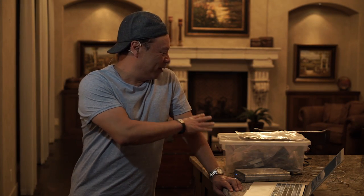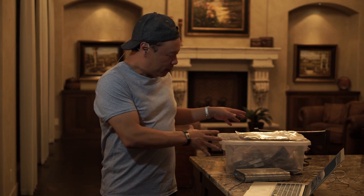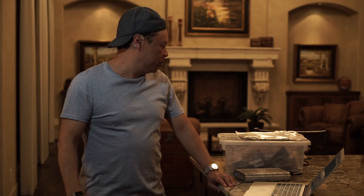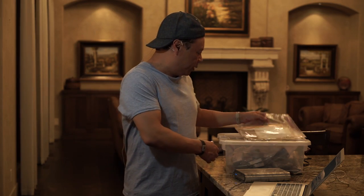Hi, this is Gary Fong, and I've got in this box here the contents of what was in our fireproof safe. Our fireproof safe actually did pretty well. I'll show you what was inside it.